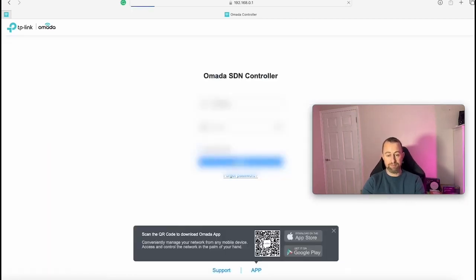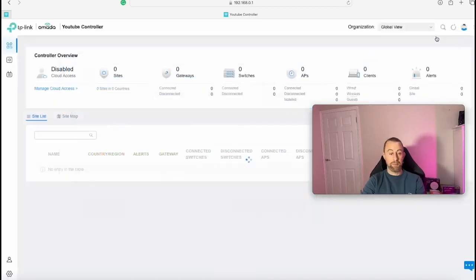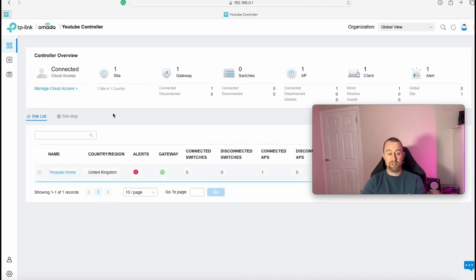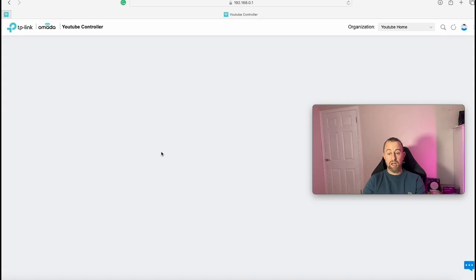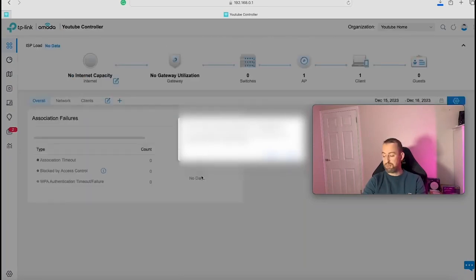After logging into the controller, it gives you some information on what the controller does — it's a good idea to get familiar with how Armada works. When you first come in you're in the controller itself rather than your sites, so go to your specific site. We called ours 'YouTube Home', so we click on that to enter our site. The setup is structured this way because you can potentially add more than one site to the controller, though I'm not sure I'd recommend that on this particular model.